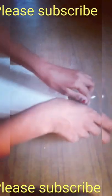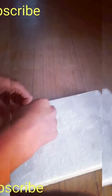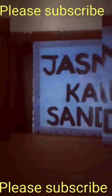Please like, comment, share, and subscribe. Now it is completed — don't forget to like, comment, share, and subscribe. Thanks for watching.